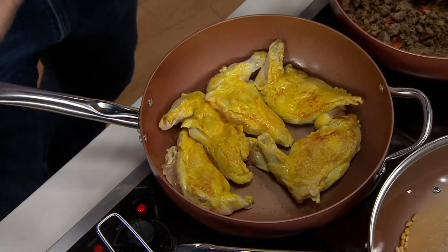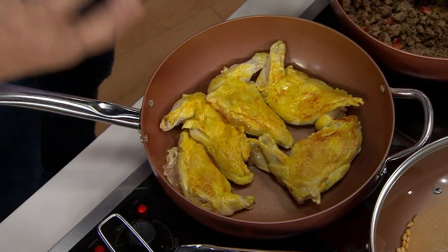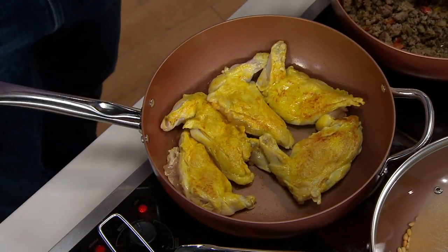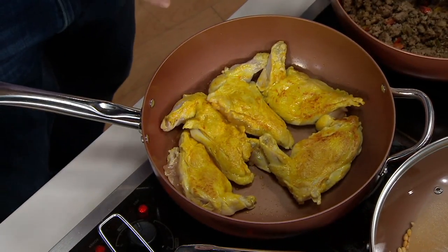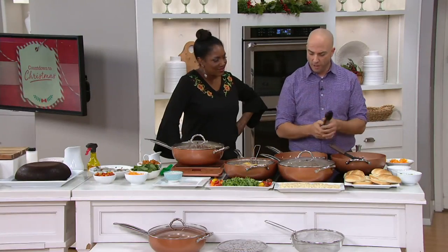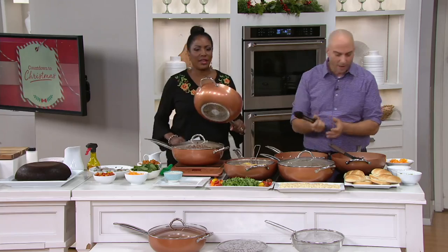Just like the digital age brought new technology in television and entertainment, Copper Chef is bringing new advancements in cooking. You don't have to cook like you used to, scrubbing pots and dishes. It cooks like cast iron with great heat retention, heats up quickly, but you get the weightlessness of aluminum — it's so light.